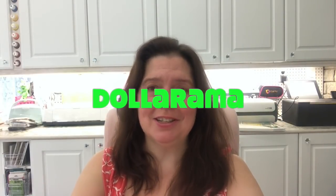Hi everyone, it's Anne here from Anne Makes, and welcome to my channel, welcome to my studio. Today I have yet another Dollarama haul for you. Dollarama is a chain of dollar stores here in Canada where items range from one to four dollars. I love shopping there because I'm always in search of supplies for creating things, and I'm always amazed at what I find.